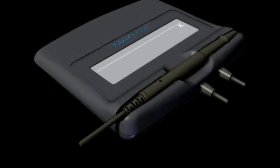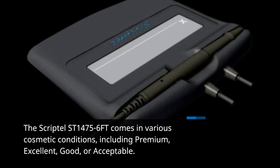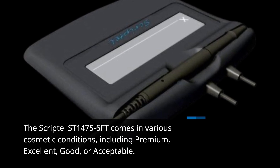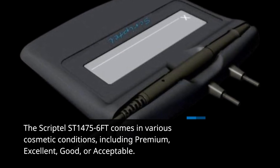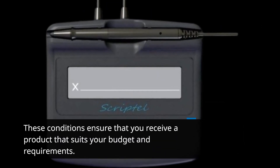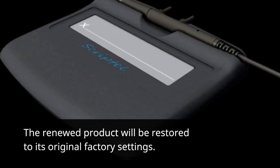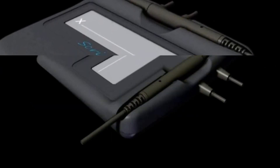The Scriptel ST1475-6FT comes in various cosmetic conditions, including premium, excellent, good, or acceptable. These conditions ensure that you receive a product that suits your budget and requirements. The renewed product will be restored to its original factory settings.